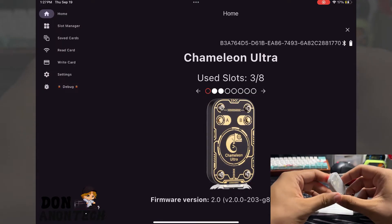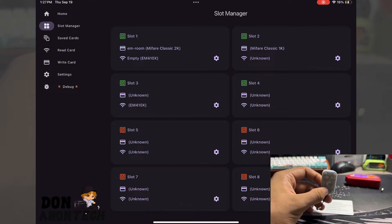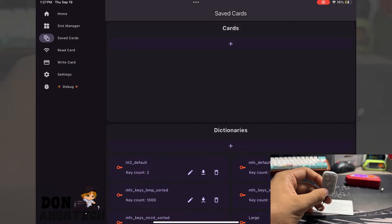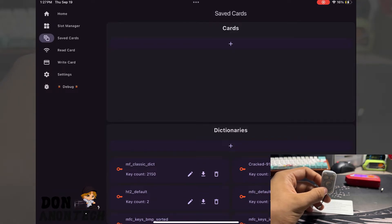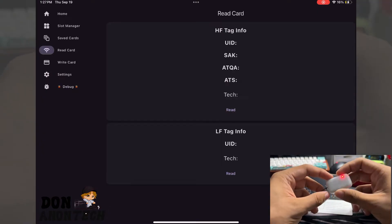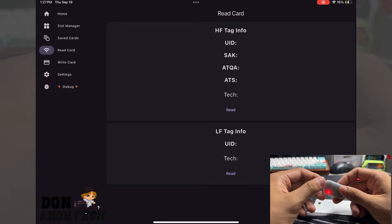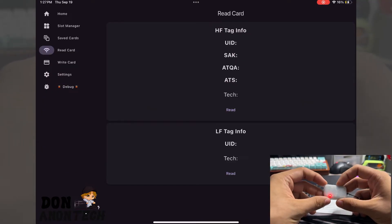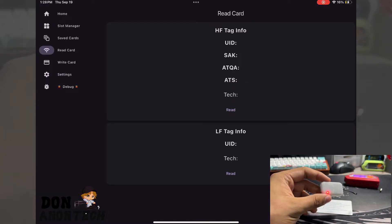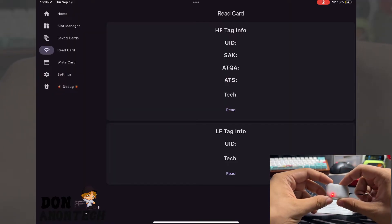There's a slot manager where you can manage all your cards and slots. Then there are your saved cards. You also have read cards where you can read HF tag cards and LF tag cards. For HF tags, it's really niched — you can't read too many kinds of HF tag cards. For LF tag cards, it's even more frustrating because you can only read EM4100 cards, and that is about it.